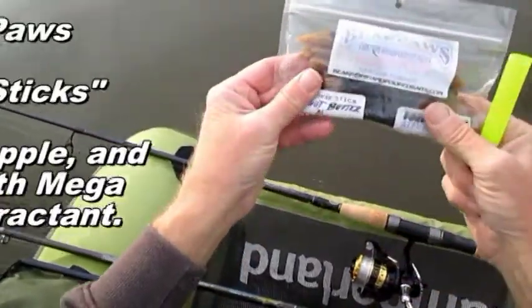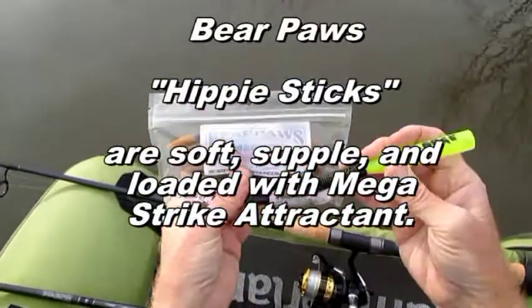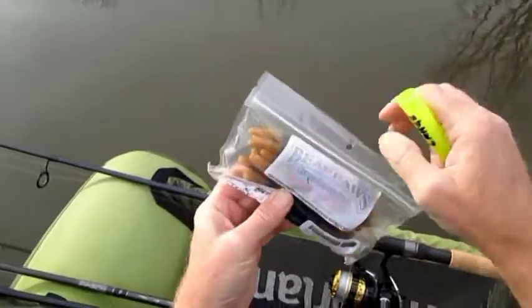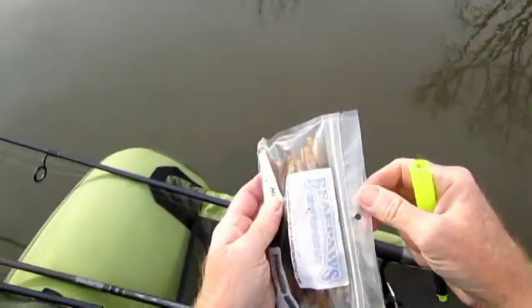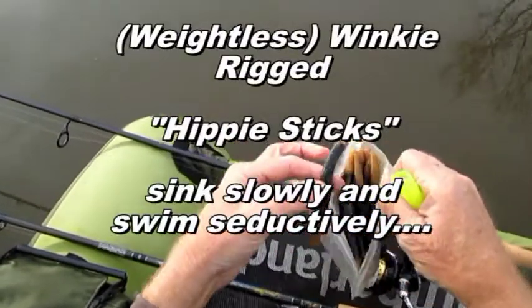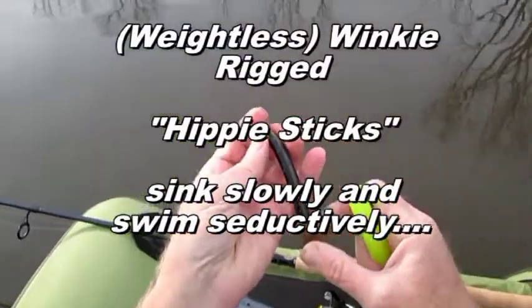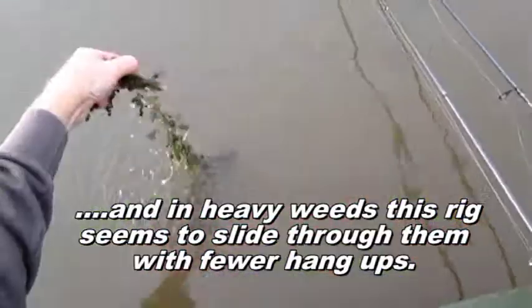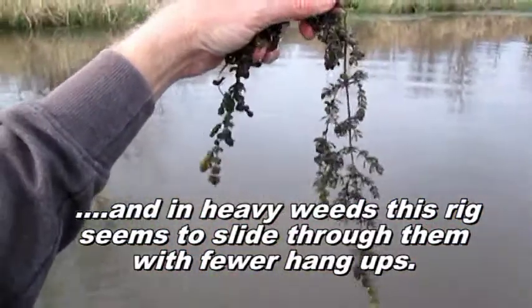Historically this pond has been really, really good with the wacky rig using the K&J Whacker Rigging Tool and a Bear Paws PB&J Hippie Stick. We'll start out with the nose hooked wacky rig because this pond is full of this stuff.